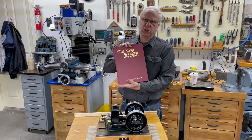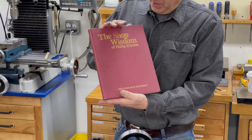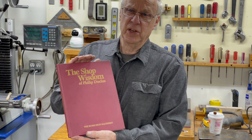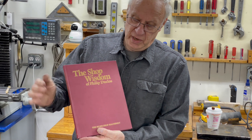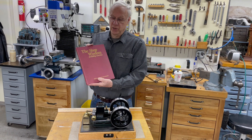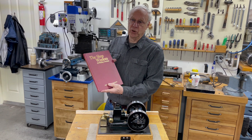The plans for this engine came from this book, Philip Ducos' engine, and he has some very good sharp hints in here. There are two engines that I've built, and I learned a lot from him. This is a good book — if you don't have it, maybe you should get it and read through it.